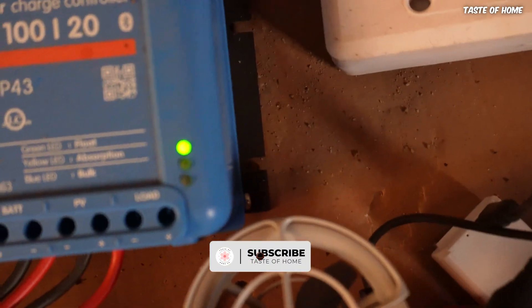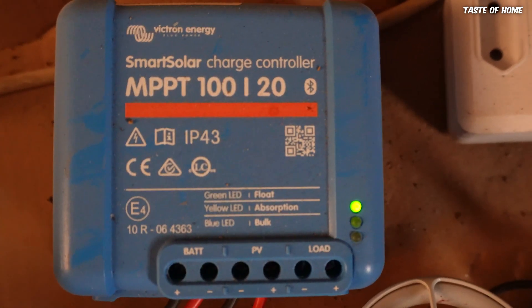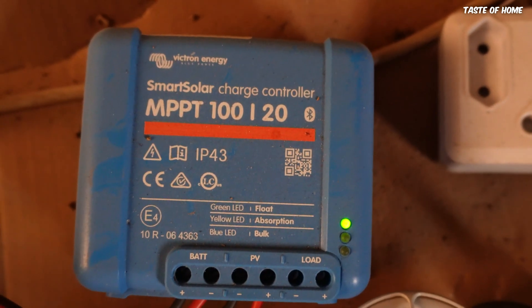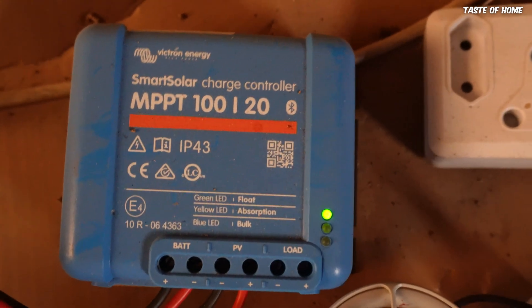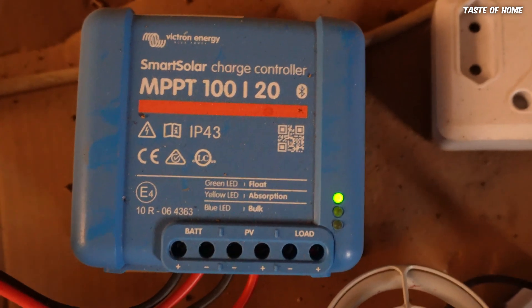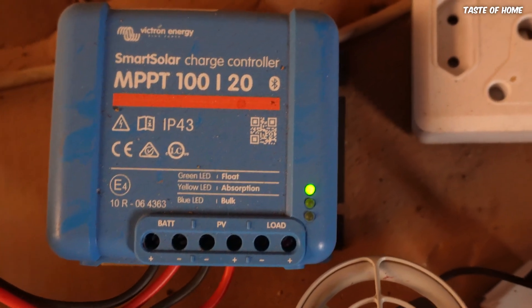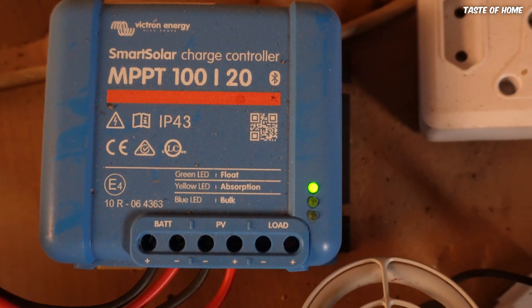On these indicator lights — if the blue light is on it means it's in bulk mode. Bulk means the charge controller can push the maximum amount that the battery allows, up to around 80 percent full. When the battery is at 80 percent, it doesn't require as much push anymore, and to limit the risk of the battery getting damaged it goes into absorption stage, where the amperage from the charge controller is reduced slightly — it doesn't use maximum pressure anymore.